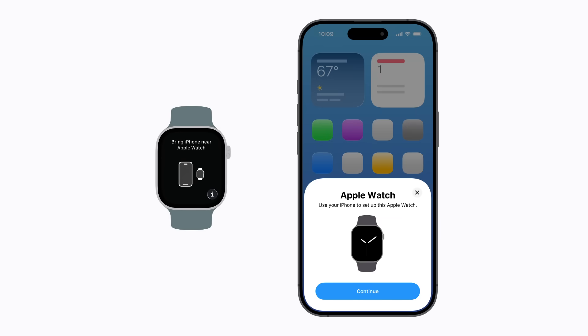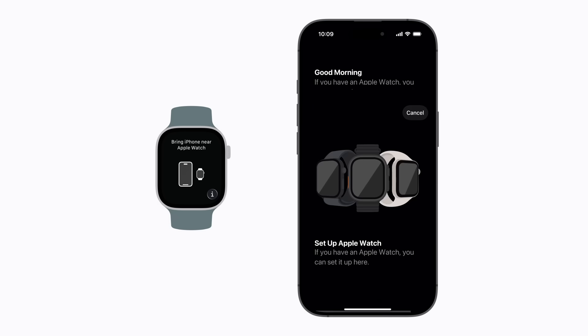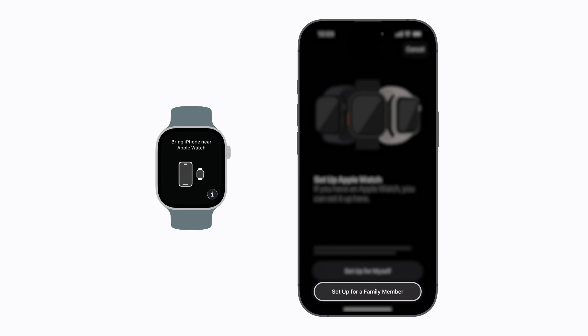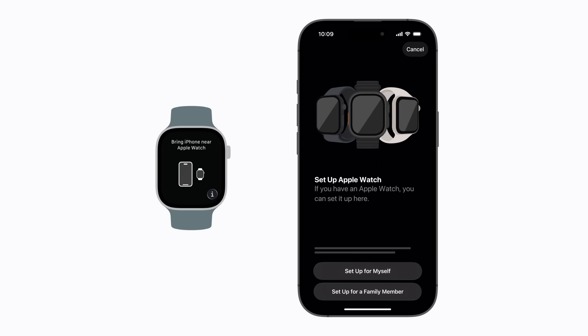When a card appears on your iPhone, tap Continue. If this is your Apple Watch, tap Setup for myself. You can also tap Setup for a family member, then follow the steps to set up the watch for someone else. We'll stick with choosing Setup for myself.